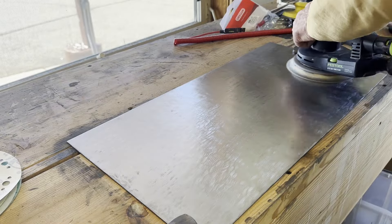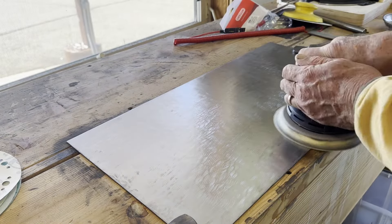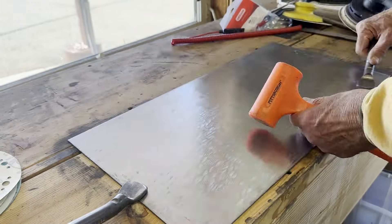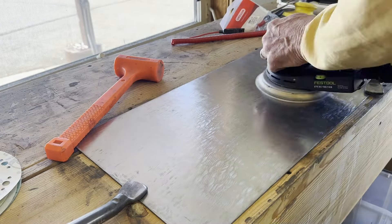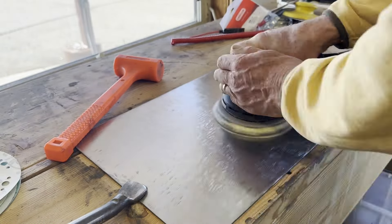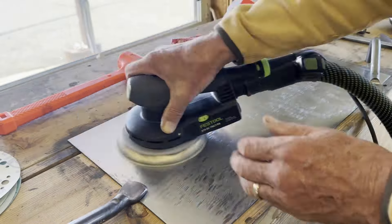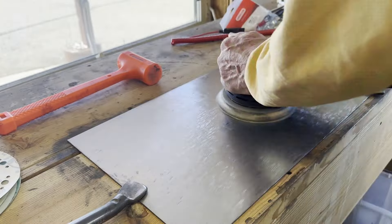The surface of the steel plate was very dirty. I cleaned it up with a flap disc on an angle grinder — that's not shown in this video — and then did some sanding with a random orbit sander, not to make it look really smooth and polished, but just to clean up some of the bigger scratches and get all the dirt off.